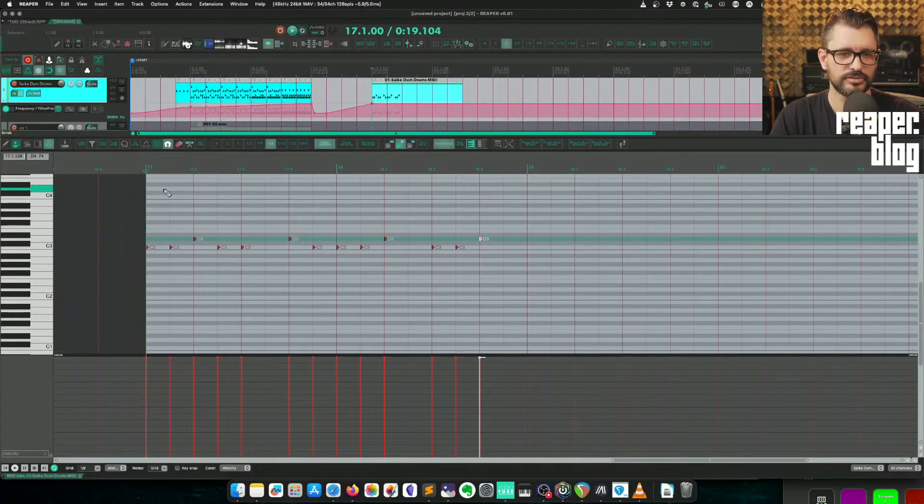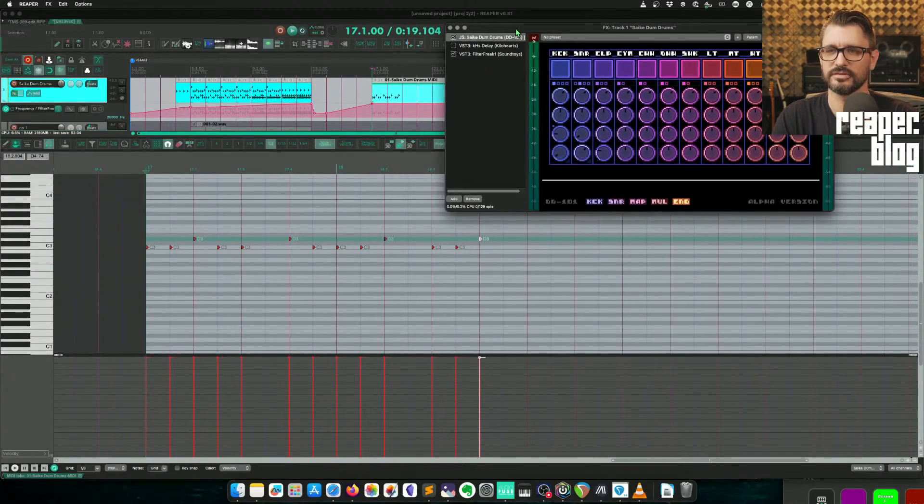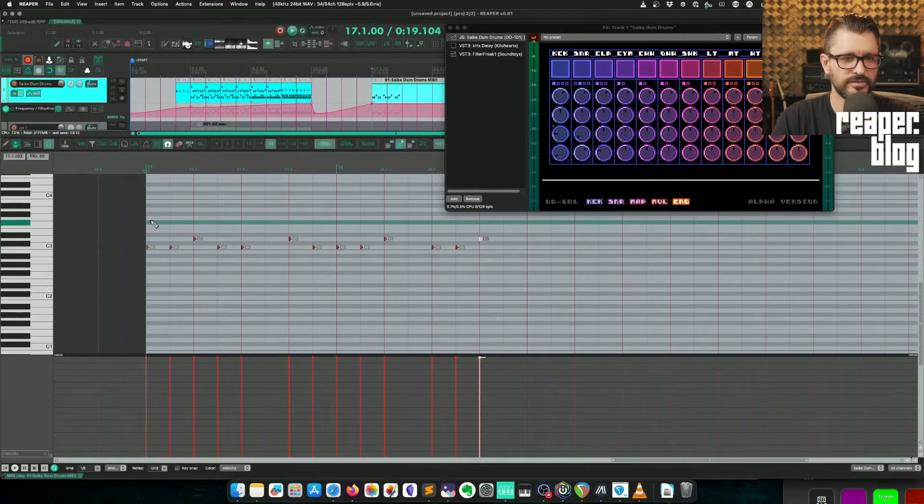This is somewhat reminding me of the band Pitch Shifter. Are you guys gonna download this plugin? What do you think? Is this something you could find useful — the psych drums, DD-101? Is there anything specifically you want me to try out? You wanna hear more different presets?